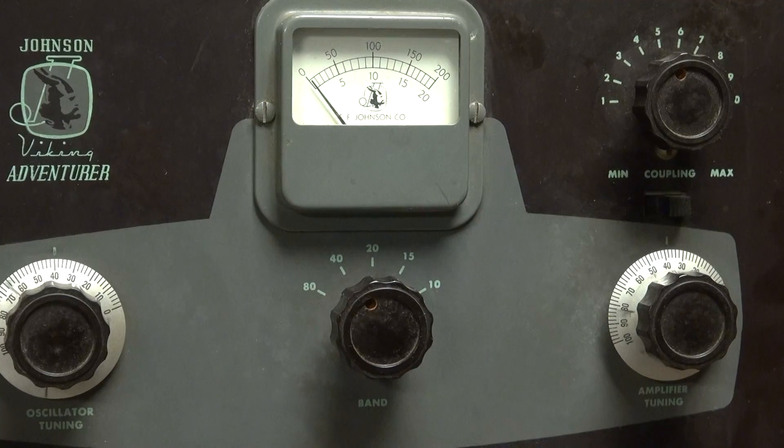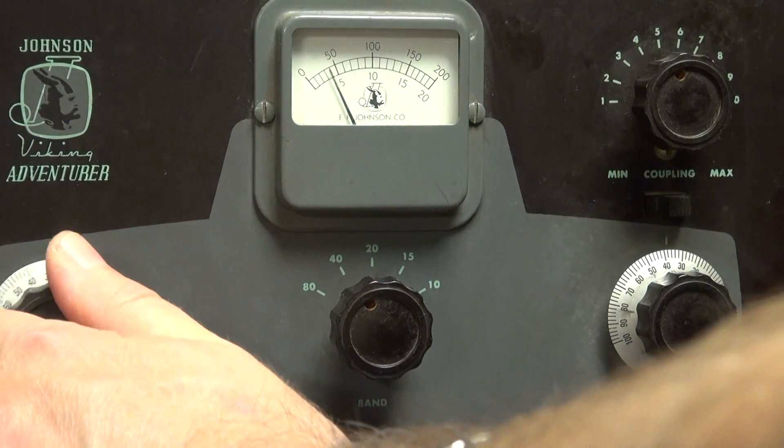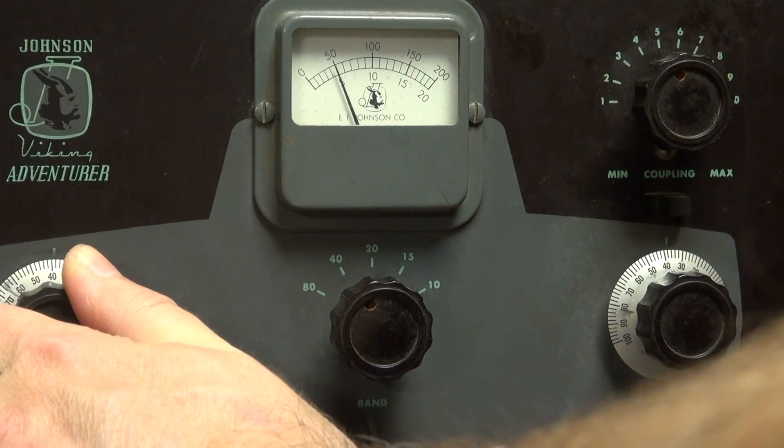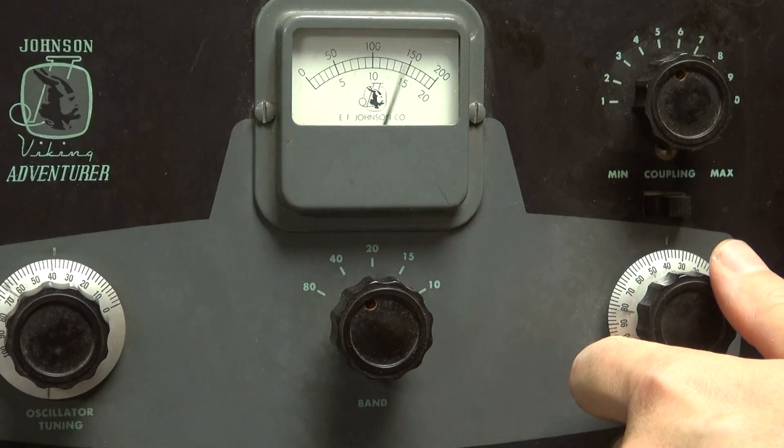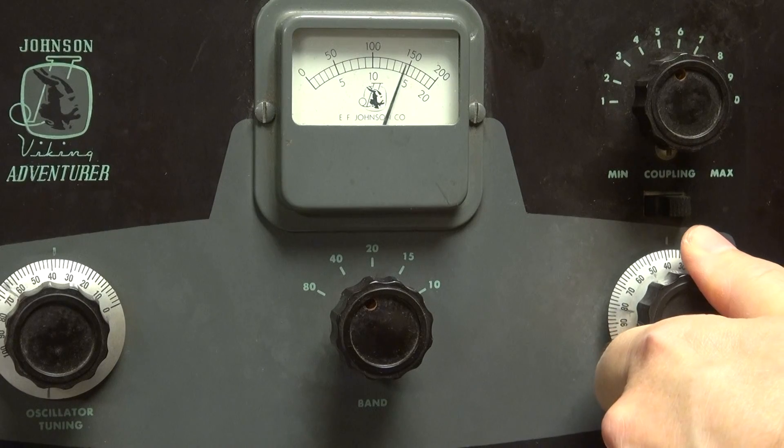Alright, first off here, here's your grid tune — you can see that peeking. Go over to plate, of course you get the boing boing of the meter, but you get a dip.